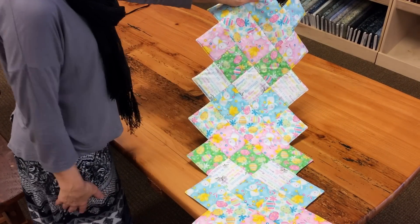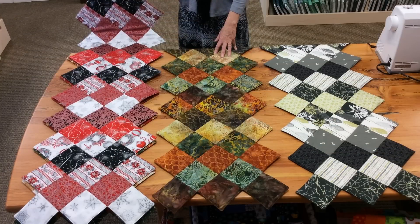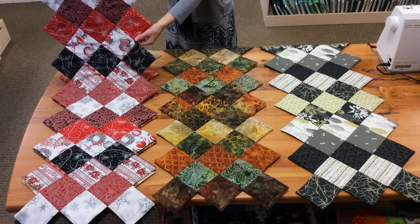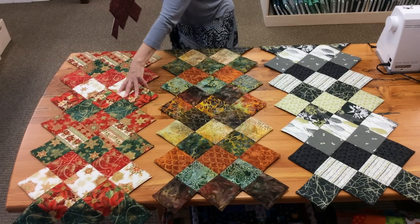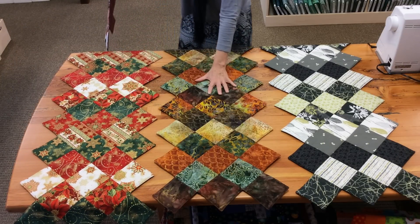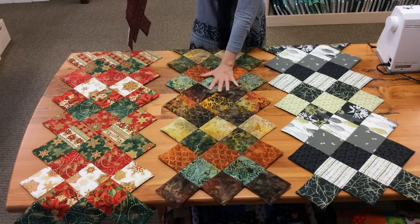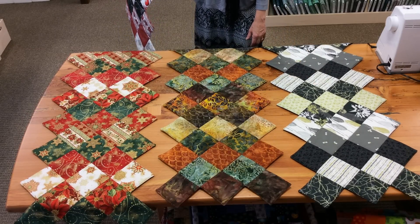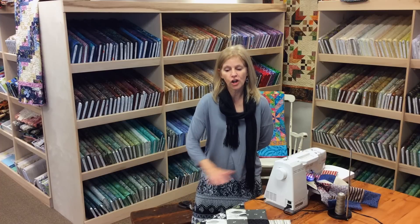Here are some of our other table runner packages: Holiday Flourish Silver, Holiday Flourish Traditional Christmas Colors, a Batik Cornucopia from Robert Kaufman, Reverie from Andover Fabrics — lots of fun combinations. Thank you for joining us today for the Jagged Edge Table Runner demonstration. Be sure to head on over to JordanFabrics.com to see all of our Jagged Edge Table Runner kits, as well as all of our other fresh cuts. Happy quilting!